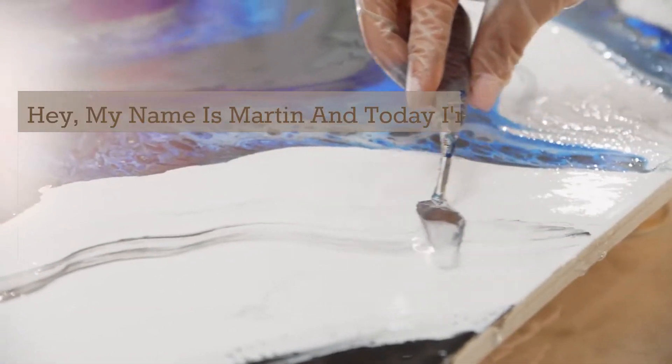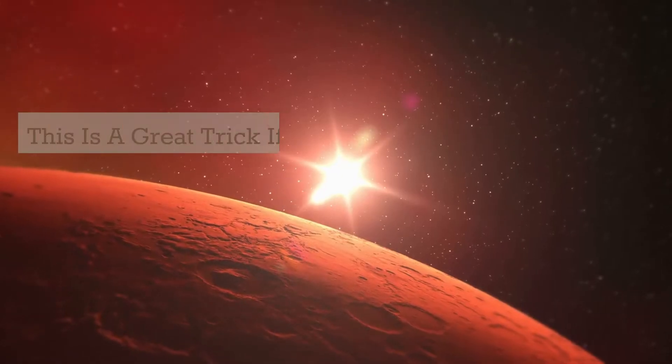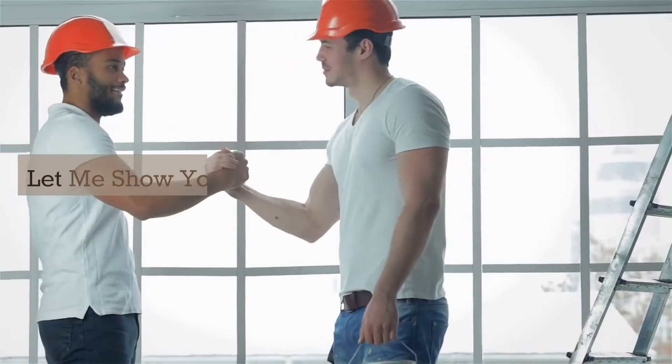Hey, my name is Martin and today I'm going to show you how to remove scratches from epoxy resin using some simple household items. This is a great trick if you've just finished your project and realized that there are a few scratches on the surface. Let me show you how it's done.